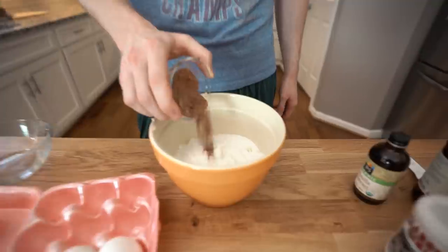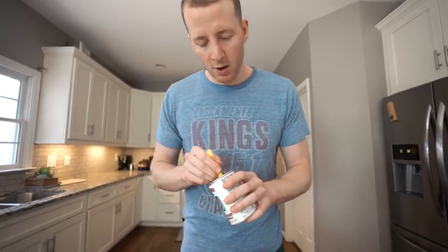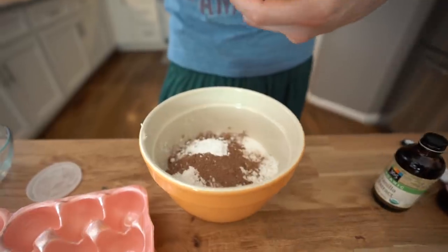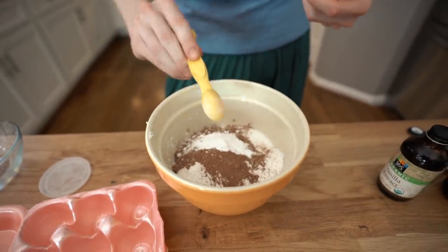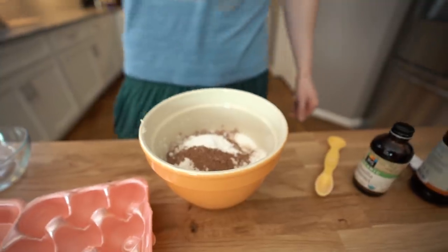And then two tablespoons of cocoa powder. The thing with red velvet cake is it's basically just a chocolate cake and then you put red food coloring in it — no real reason to add the red food coloring, but we're going to do it anyway. Then we're going to do two teaspoons of baking powder, one half teaspoon of baking soda. Baking soda is a leavening agent. And then just some pink salt, maybe a quarter to a half teaspoon. Salt is surprisingly important when you're doing chocolate desserts — it really brings out the flavors.